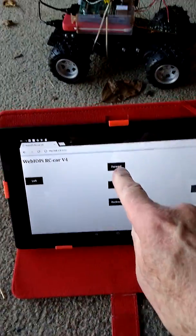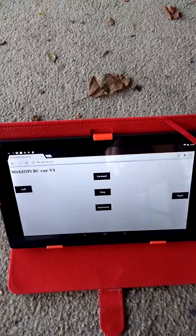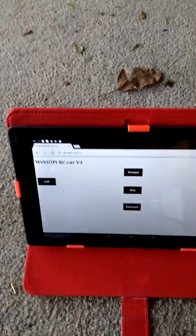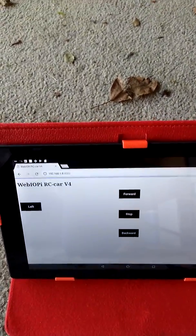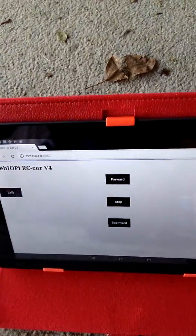So forward, and it disappears out of sight. Okay, I'll now take it and drive it, and this is going to be difficult with two hands, and we'll see how it goes out on the road.